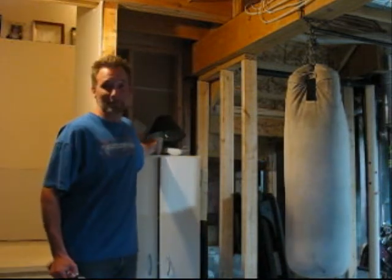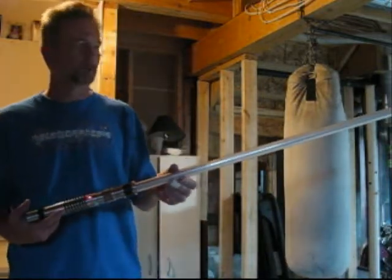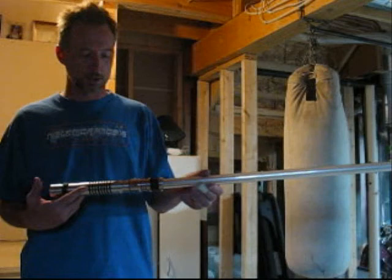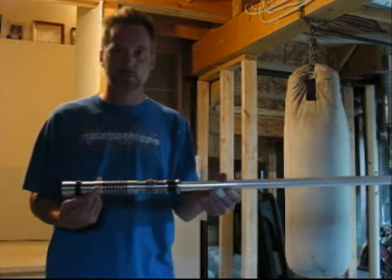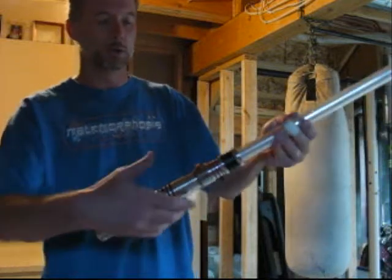Welcome to the basement of Genesis Custom Lightsabers. I'm going to be demonstrating a couple of the sound fonts through the new lightsaber I've constructed for Kill Phil. This is a custom hilt with a bar graph and a Crystal Focus 4.0.